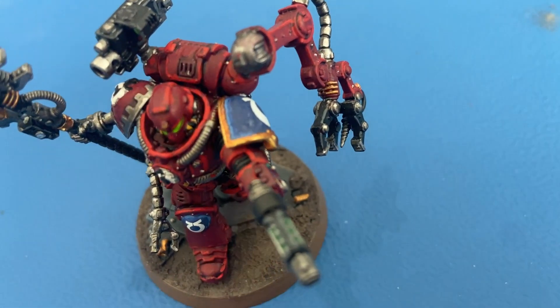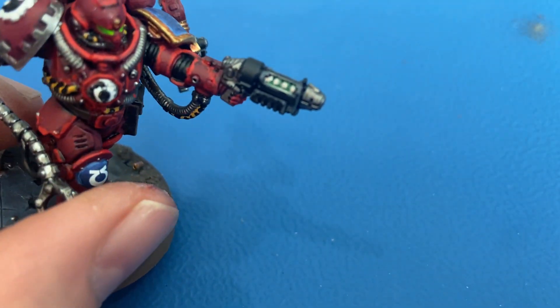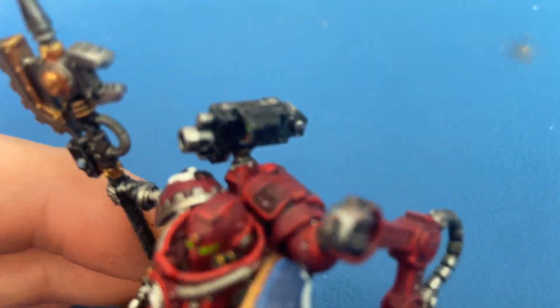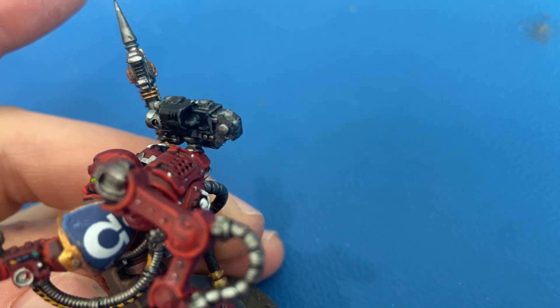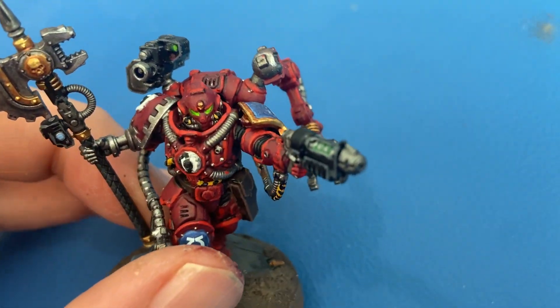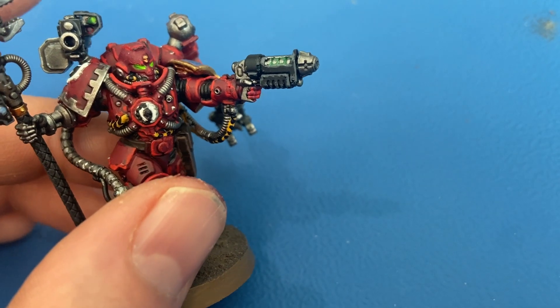All the blacks got edge highlighted with Mechanicus Standard Grey — that's just what I had; you might want to use Dawnstone or something else, but that's what I used. For shading I did Nuln Oil for all the armor shading as well as all the silver pieces.